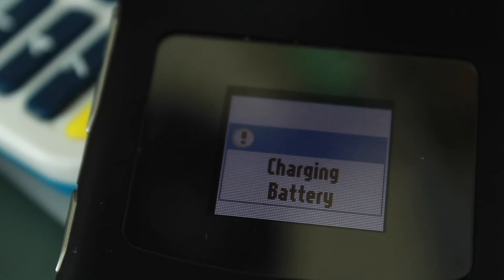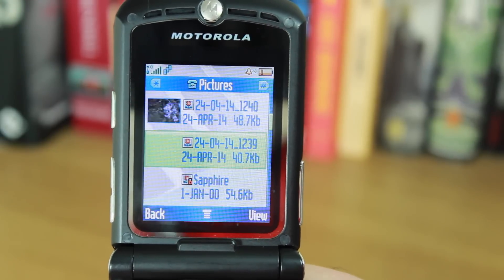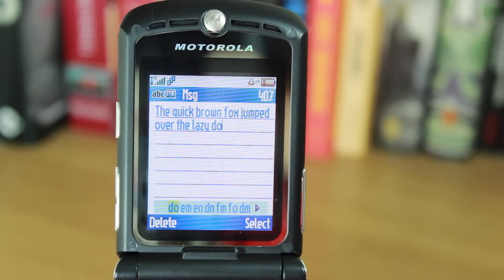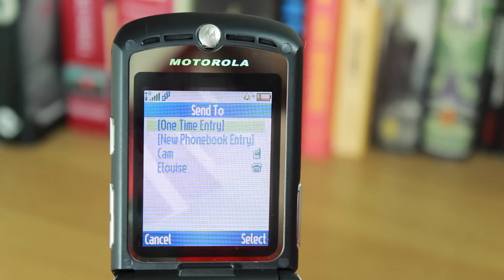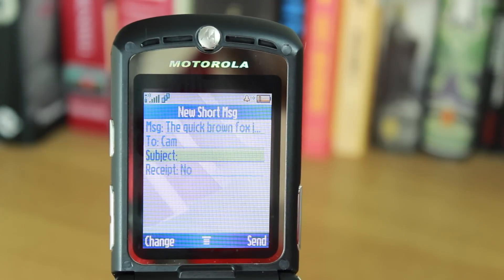We're all used to having batteries well over a thousand milliamp hours, and this was under a thousand — 640 milliamp hours — which would get you about seven hours of talk time. One thing that wasn't really a priority for manufacturers back in those days, and almost certainly not for Motorola, was a really easy-to-use and intuitive operating system. Whatever they decided to put on here ended up being one of the most convoluted and frustrating methods of doing anything.